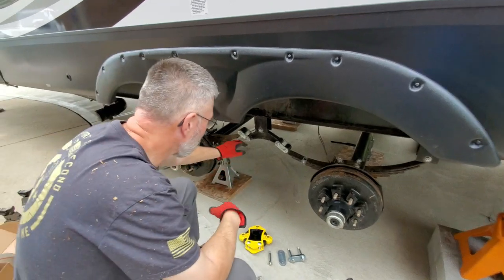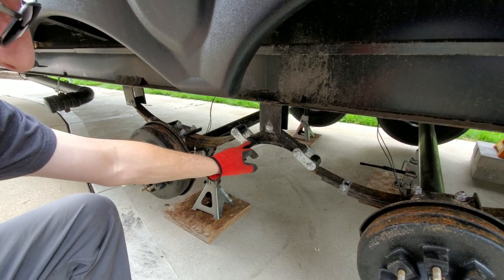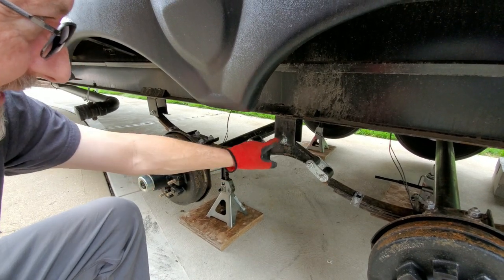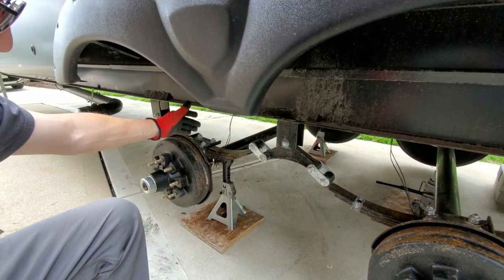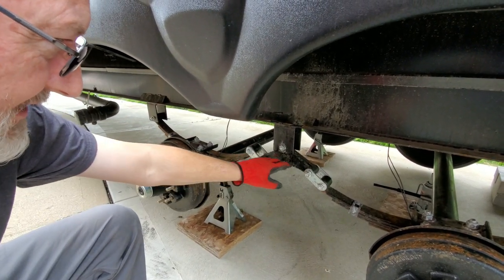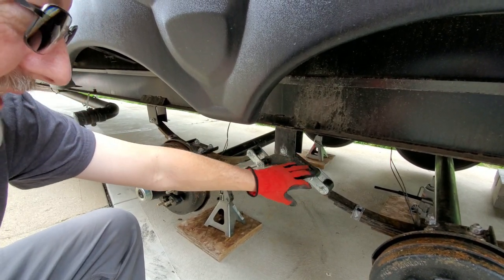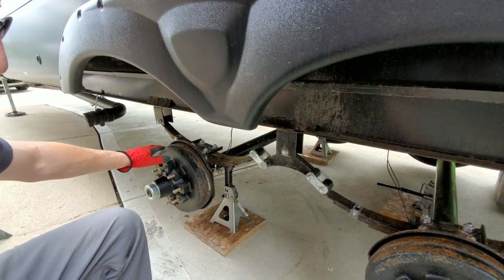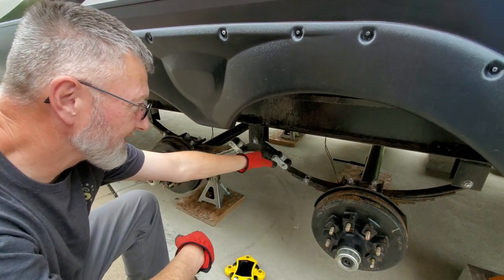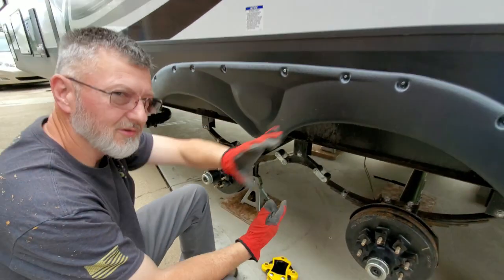What we're going to replace is this equalizer. This is a cast iron piece right here and the only movement it makes is like a seesaw — it rocks back and forth on this center bolt. When an axle goes up or down it affects this equalizer, either lifting it up on one end or down on the other. That causes chucking in the suspension and all that vibration from this equalizer goes right up through the frame and vibrates your whole rig as you're driving down the road.